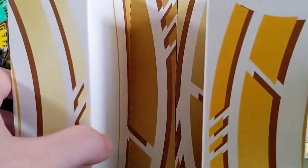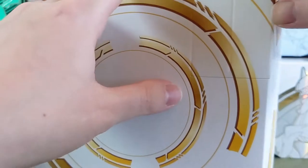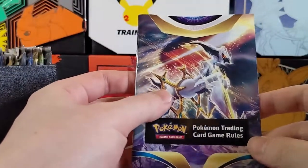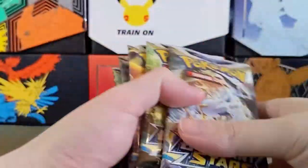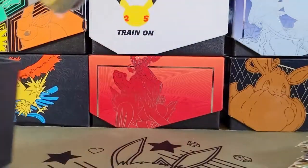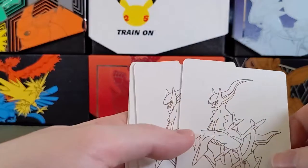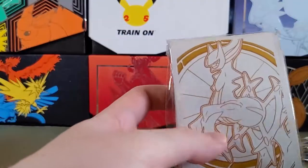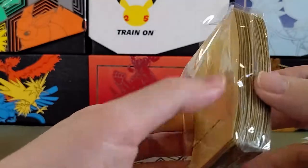Oh, this is a bit different. Usually they're both low here, but for some reason this one — oh, it's just not pushed in. Just a manufacturing error I guess. Here's the rule book, looks like new art for it though. I think the other one I've seen was the Battle Styles one. I have eight packs here — one, two, three, four, five, six, seven, eight. Yep, eight packs. Pack of energies as usual, here's the code card for the ETB. The dividers — this white on gold looks really nice.